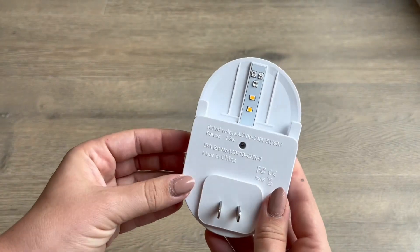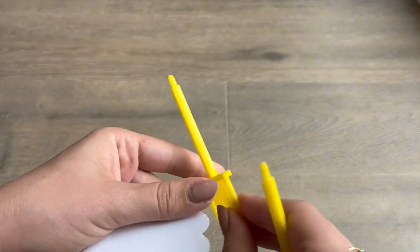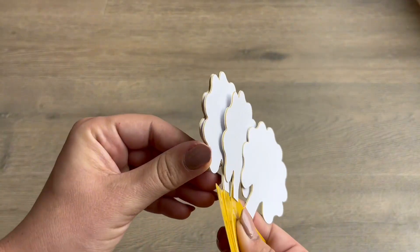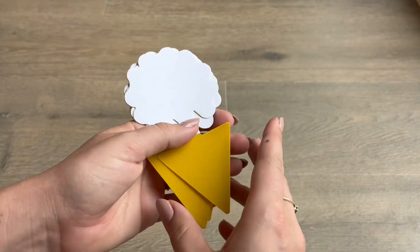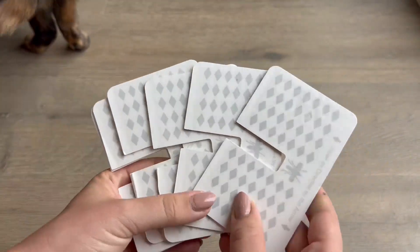This will of course include the plugin itself, also a user manual, and then some assorted items and attachments that you can use for these sticky pads to catch any bugs that might fly into your house or are lingering in your space.